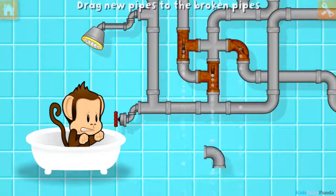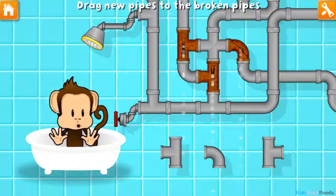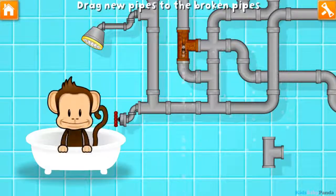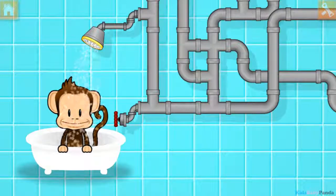Oh, Bucky broke the pipes! Let's fix it with these new pieces. Good as new!